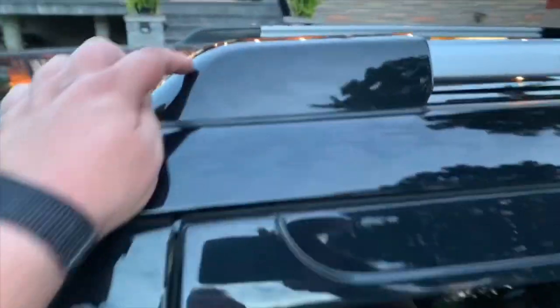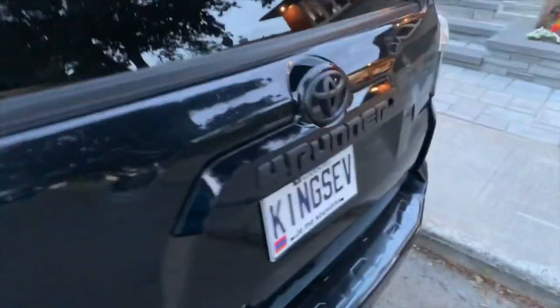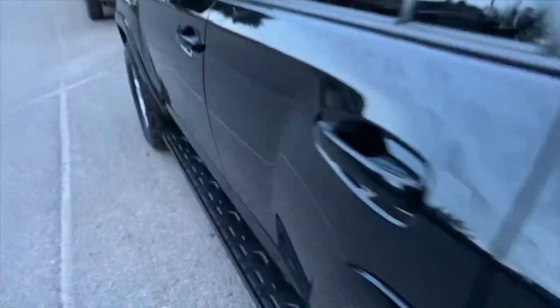I'm going to try to remember as much as I can what I've done — the top roof covers are blacked out. Also the emblems, which are the blacked out overlays, rear and then SR5s on the sides.